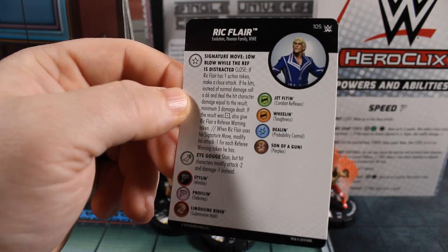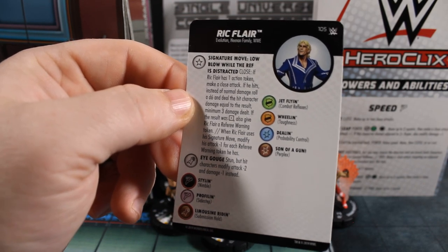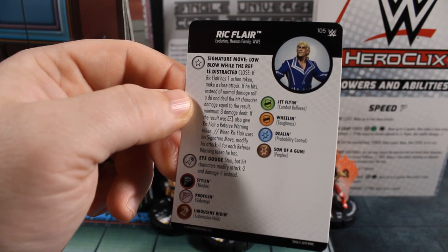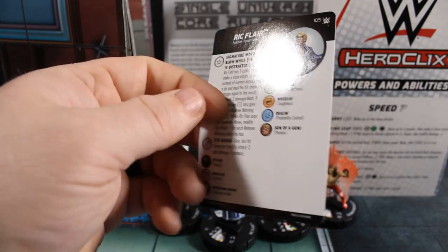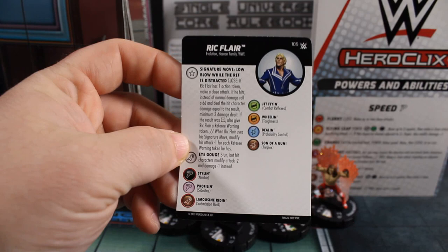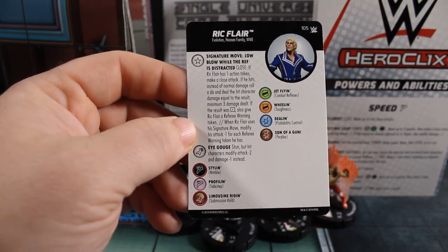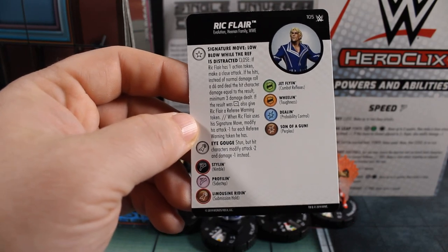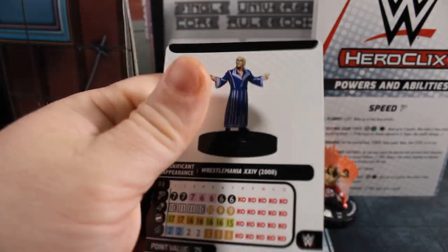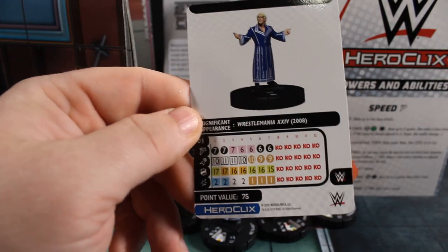Pretty cool there. Then he's got a special on his attack called Eye Gouge — Stun: hit characters modify defense minus two and damage minus one. That must be a WWE power. And look at those power names: Styling, Profiling, Limousine Riding, Jet Flying, Wheeling, Dealing, Son of a Gun. Oh, that's such good flavor text. I don't care if he's garbage — I'm using him.